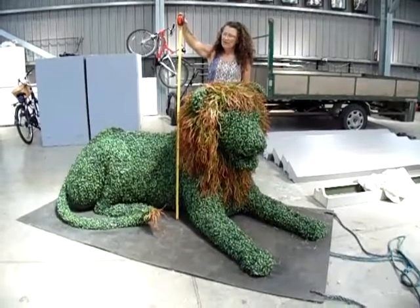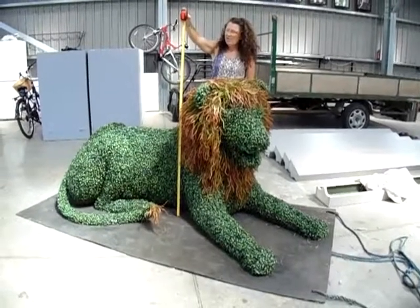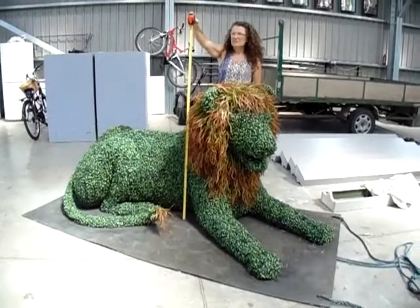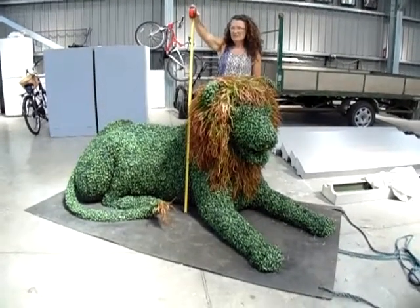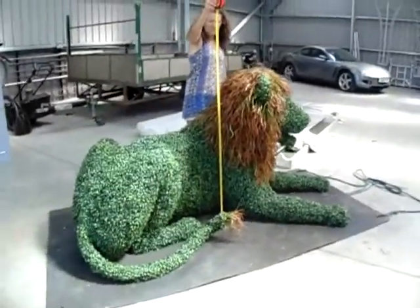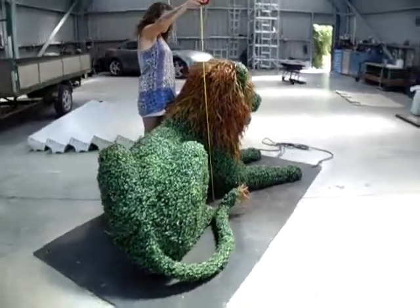This is the lion that we have at the moment in stock, the one that was on the website. Jackie is holding the tape at one and a half meters tall from that. The overall lion is just a little over two meters long, but you could have it made in any size that you like.